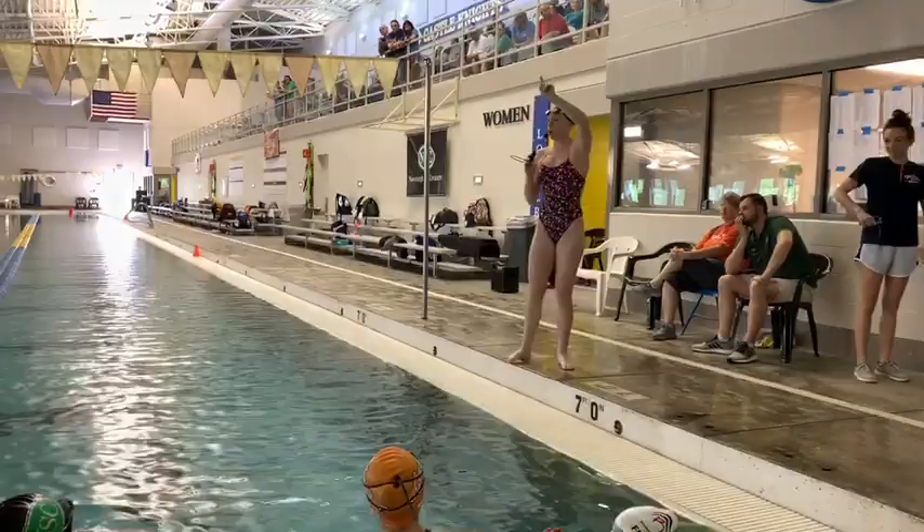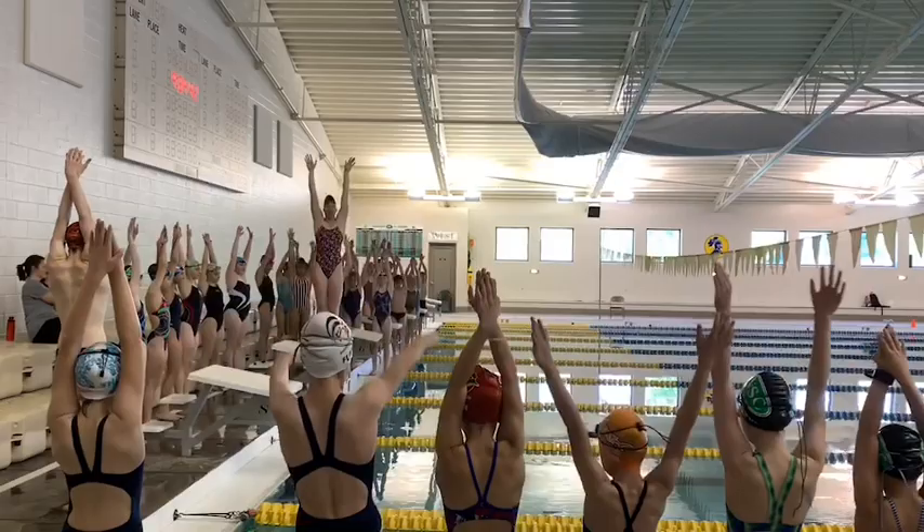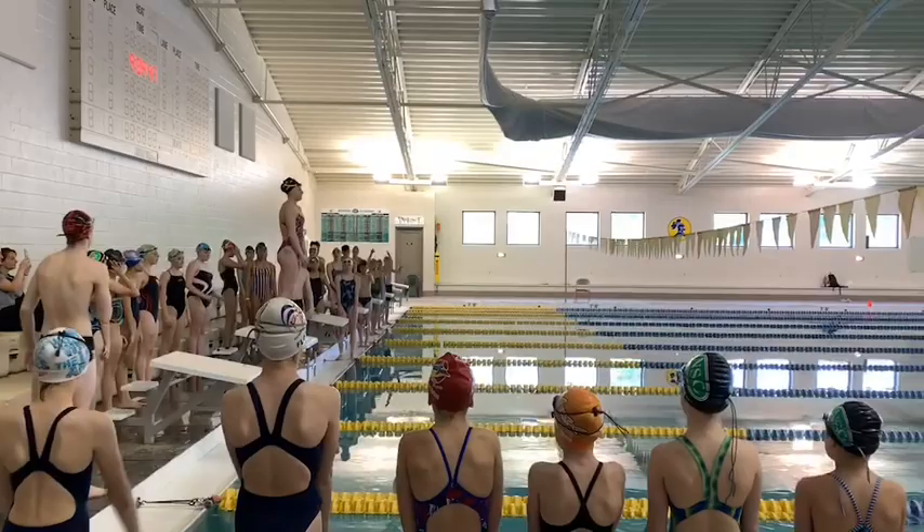First person, ready, go. Pull, and we're going to pull down, pull down. Get that breaststroke kick.